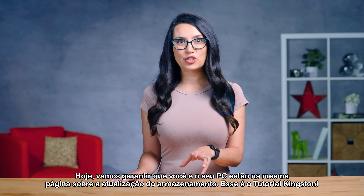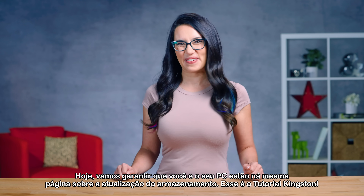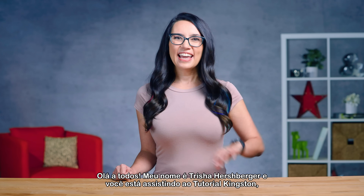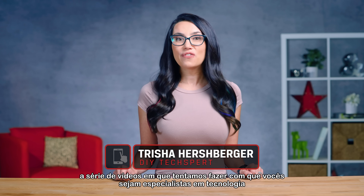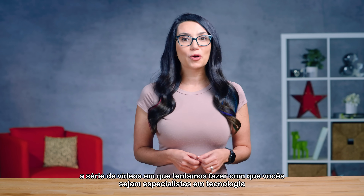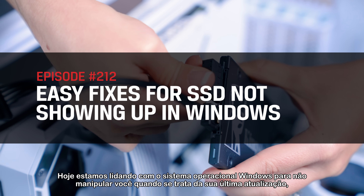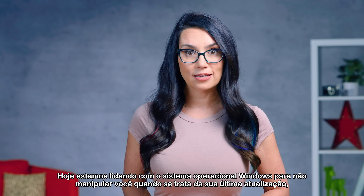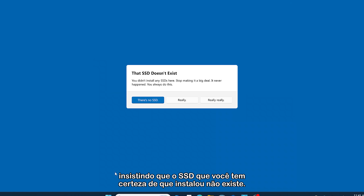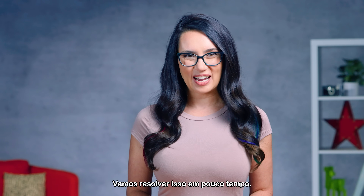Today, we'll make sure you and your PC are on the same page about your storage upgrade. This is DIY in 5. Hey everyone, my name is Trisha Hershberger and you are watching DIY in 5, the video series where we attempt to make you a DIY tech-spert on a wide variety of issues in 5 minutes or less. Today, we are tackling Windows OS not straight up gaslighting you when it comes to your latest upgrade, insisting that the SSD you most certainly did install doesn't exist. We'll get this sorted in no time.